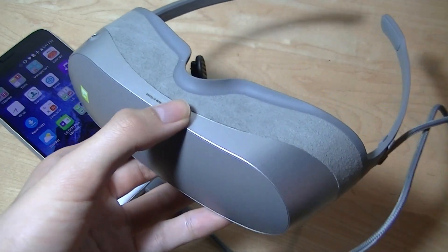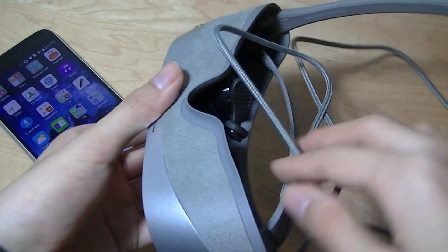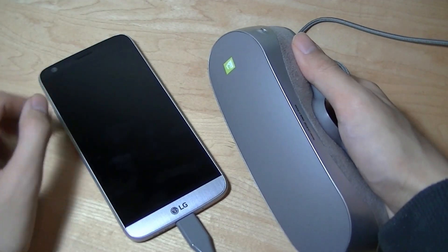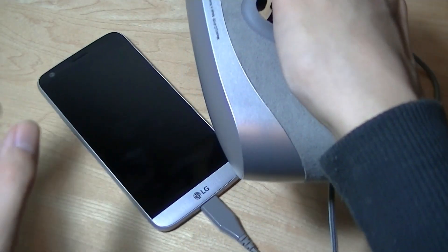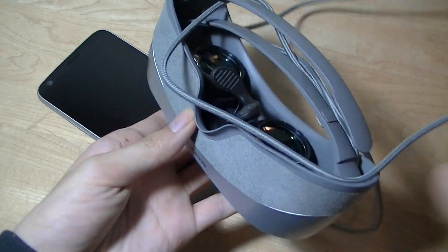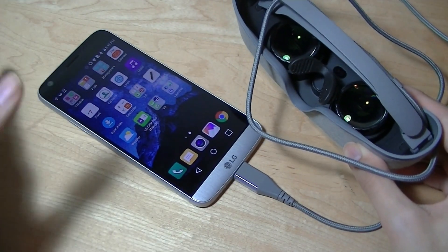Thankfully, the video experience was worth the longer wait, because there are more sensors built into these glasses than I was expecting. There's a proximity light sensor, so when your face is pressed against the glasses the phone's display automatically turns off and becomes a virtual touchpad for navigating the VR glasses. You can swipe and tap on it, and it works quite well. When you take the glasses off and the sensor detects light again, the phone's display turns back on, conserving battery — it's actually a pretty smart design.